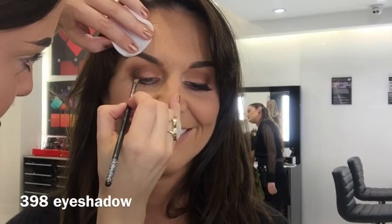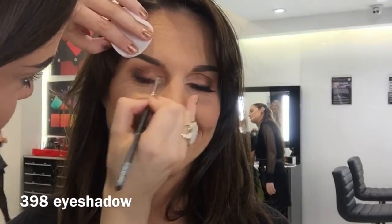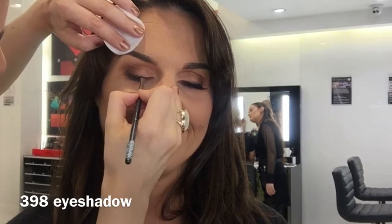I'm taking 398 just underneath the lash line all the way under. I'm now going to take that 398 just to the very outer corner of the eye, and then take that along the lash line instead of liner. This is going to create a softer look but will also give good definition.